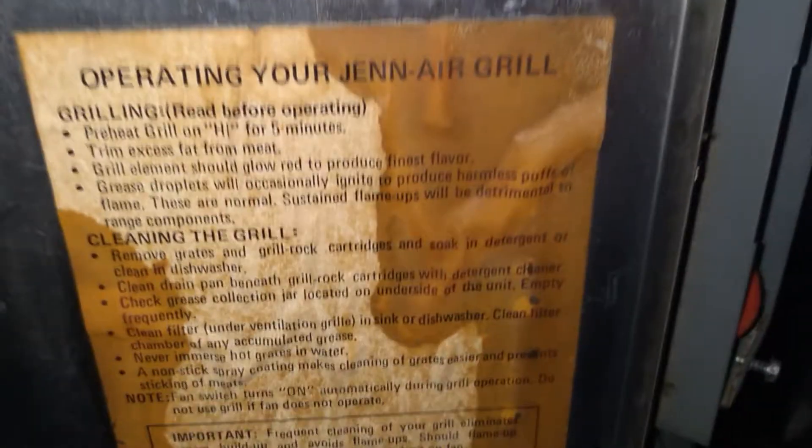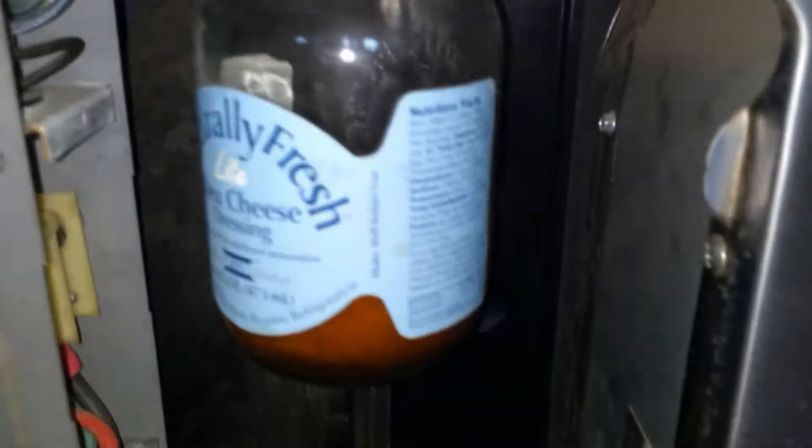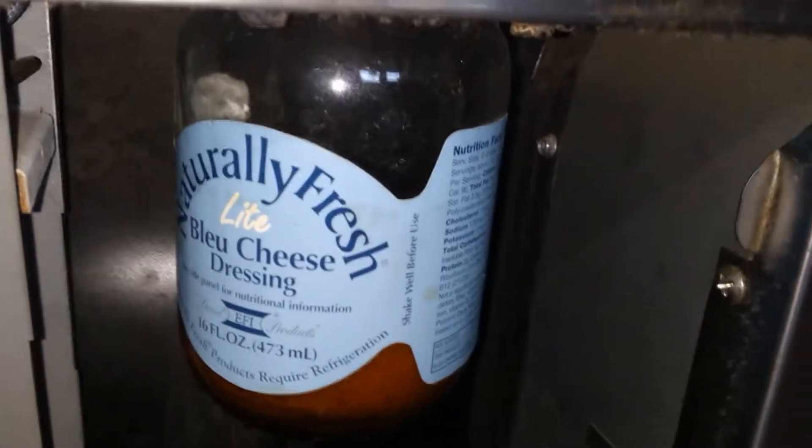We're at the oven, the Jenn-Air. We've got our operating instructions. And we have the catch-all for the oil, which is naturally fresh blue cheese dressing. I'm not sure that's actually the original.